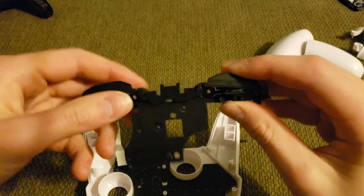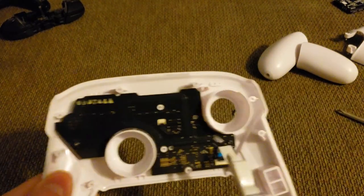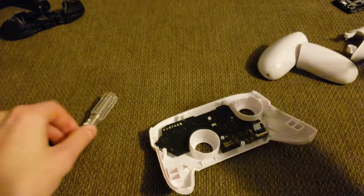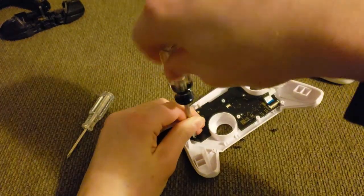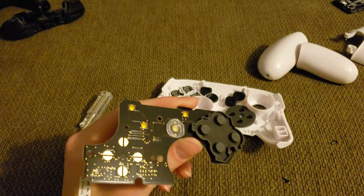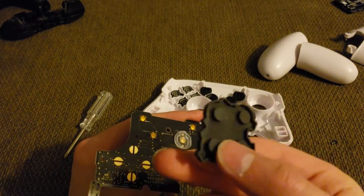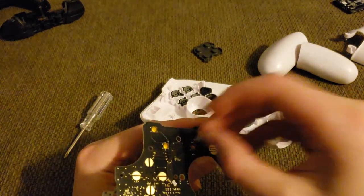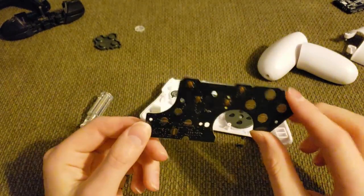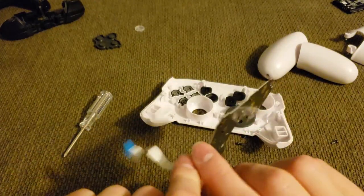Now we move on to pulling out the circuit board for the front facing buttons. On the circuit board back here there are only two screws: one in the corner, and one right next to the white ribbon cable. Pull those out — your bigger screwdriver will probably be easier for that. Once you undo those, you can pull off the entire circuit board. You might notice some rubber pads sticking to it — the one that holds the ABXY buttons, and the clear one that backs the home button. Hold on to those.